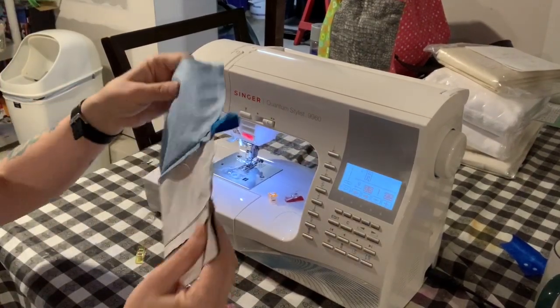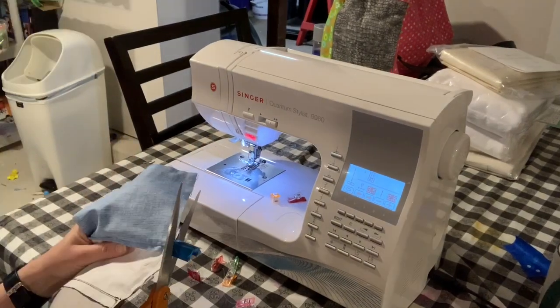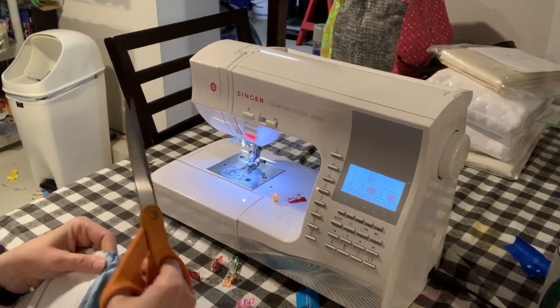This is what it should look like when you're finished. Now I'm just going to trim the zipper ends and clip my corners, and then turn the bag through the opening in the lining.